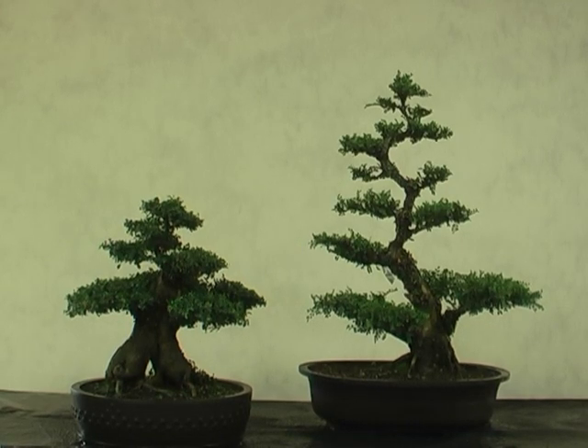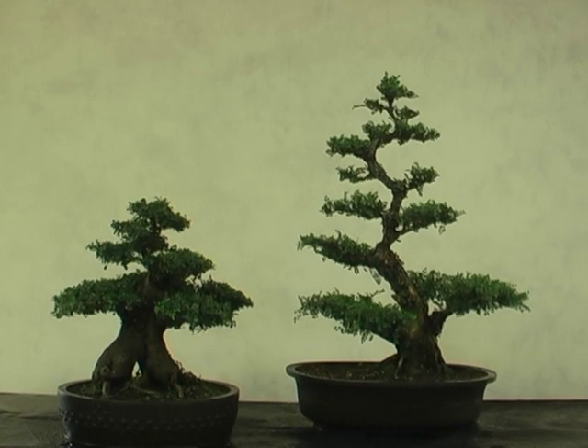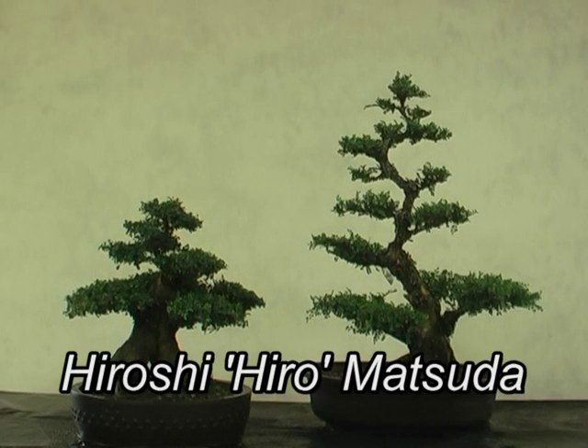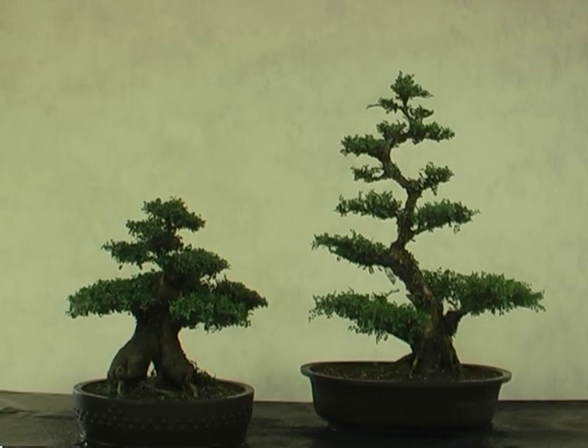If you were to put this in a show, you should allow about a two-week recovery so it doesn't look just pruned. But I wanted to prune slightly heavy just so I could show you the structure. This is Hiro Matsuda — I hope you enjoyed this short presentation and I'll be making more on different plant materials.